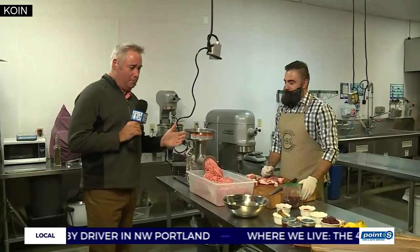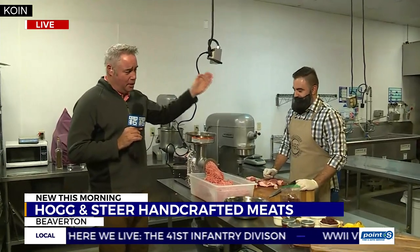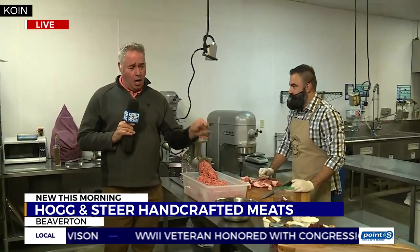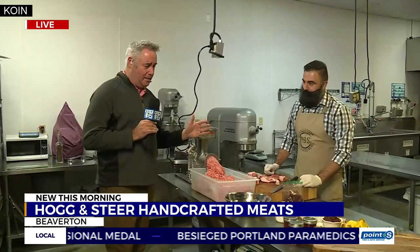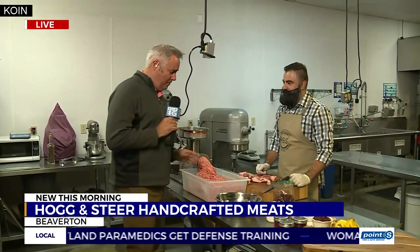They look really good because they are really good. They're fresh ground pork shoulder. This is my friend Slavisha. I met him at the Serbian Festival a couple weeks ago, and it turns out he's got a great business plan. HogandSteer.com is where you go for custom-ordered sausage that he makes here in a Bohemian Commercial Kitchen here in Beaverton.